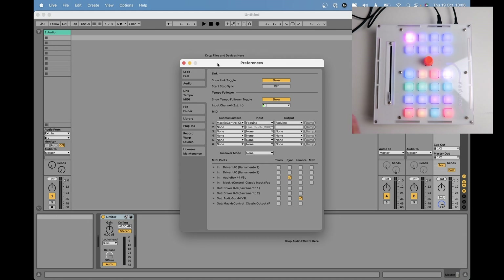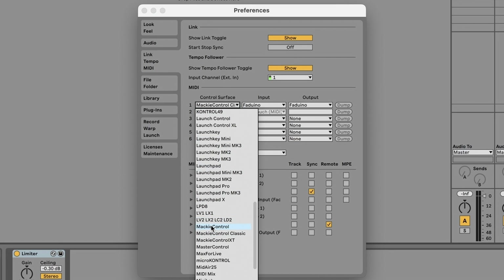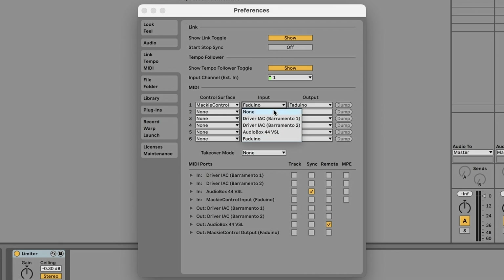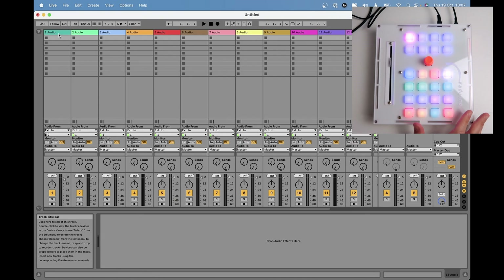The Faduino works with the Mackie protocol or MCU, so it will work natively in any DAW including Logic Pro or Pro Tools. However, I only tested with Ableton. To use it with Ableton, go to Preferences, MIDI and Control Surface, choose Mackie Control, and in input and output choose Faduino. That's all you need to do. If I move the fader you can see it moves in the DAW, and if I move it in the DAW it moves the fader on the controller.